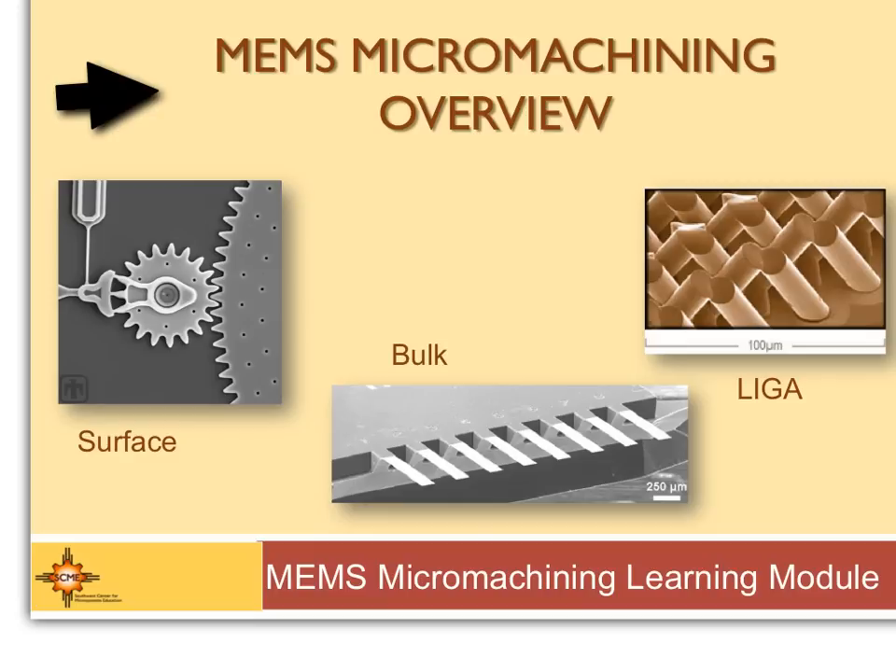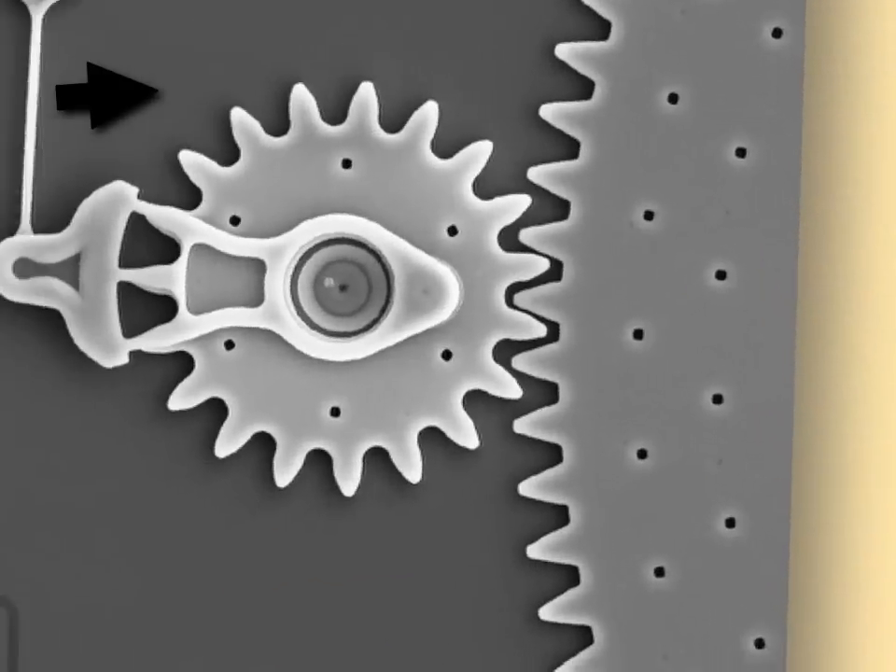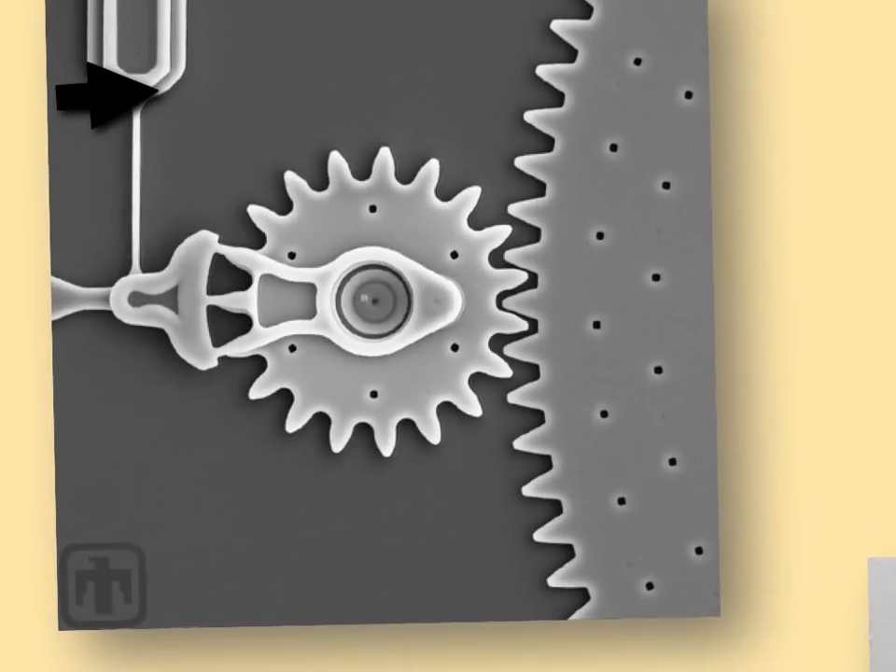On the left you can see Surface Micromachining — that's the Sandia-style stuff. That's your typical flat gear. This is called two-and-a-half dimensions because everything is really flat, and they use CMOS processing to make those.